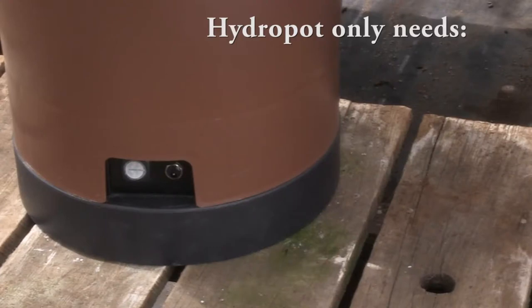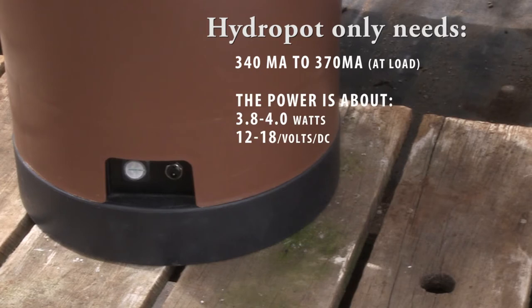Because the hydropot is so efficient and runs on a sealed compressed air system, the hydropot can even be powered by a windmill, solar panel, battery, or even a bicycle pump.